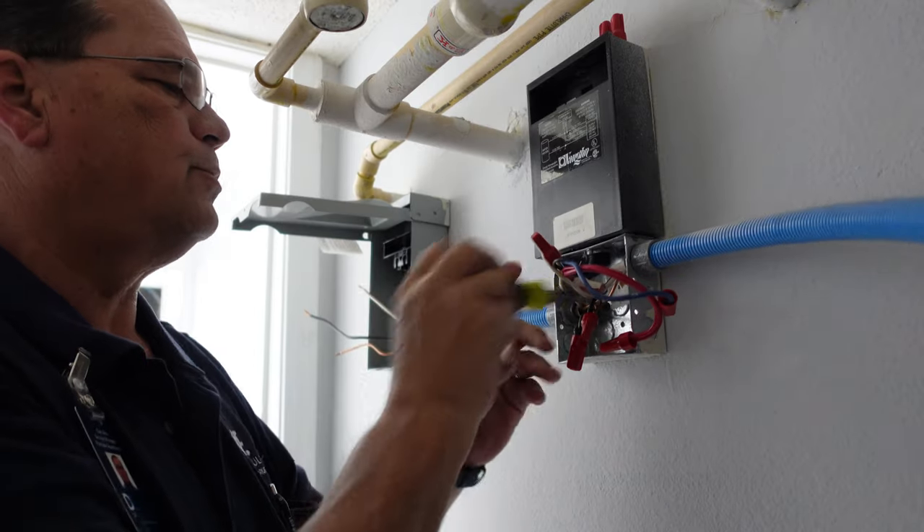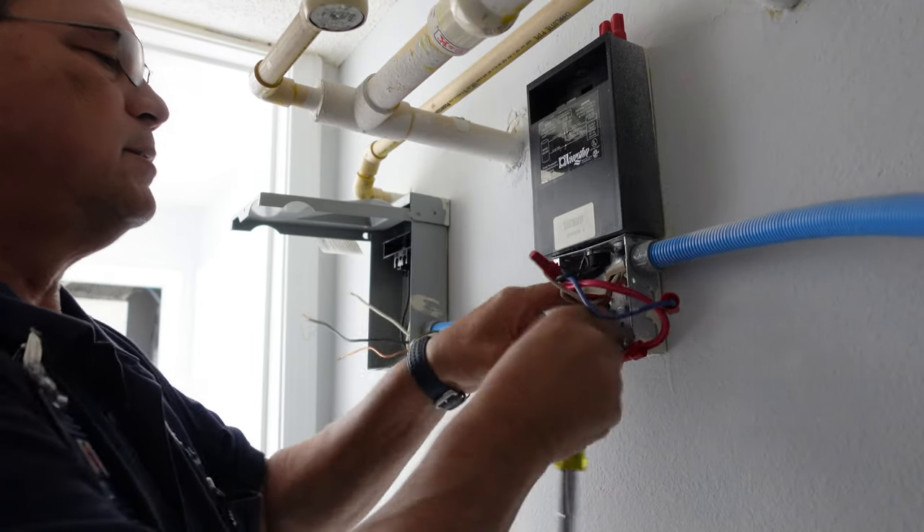Getting into these screws to get this all disconnected.